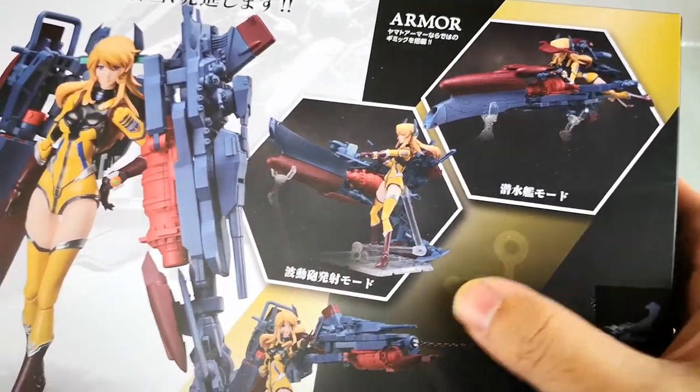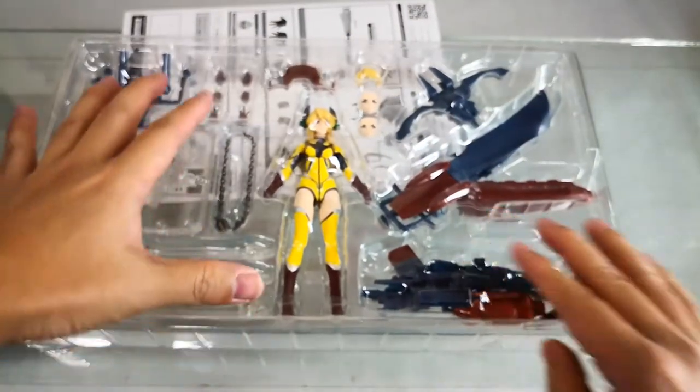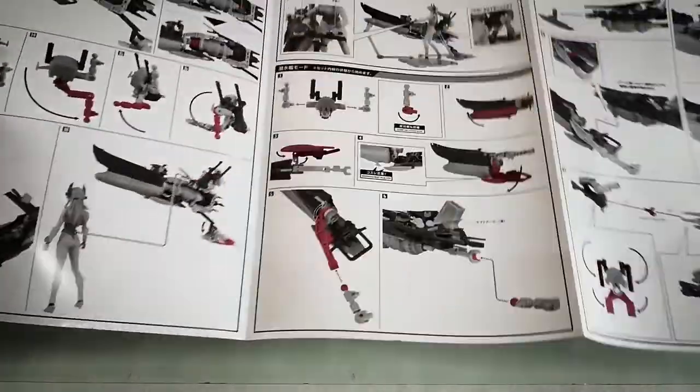The armor would transfer into different modes. Here's the item inside — you can see the figure is almost S.H.Figuarts trigger art style, and here are the weapons and accessories. Bandai included a pretty large instruction manual this time.